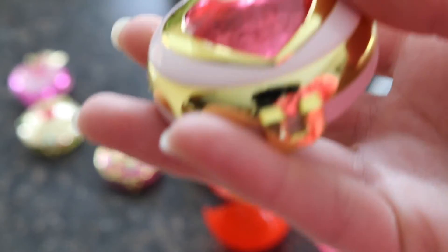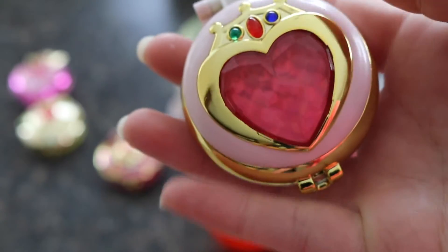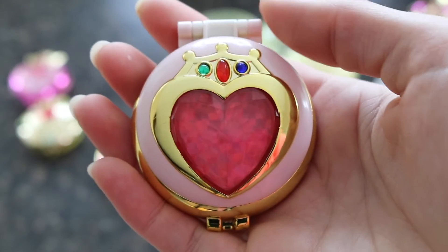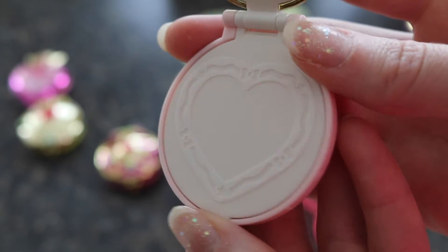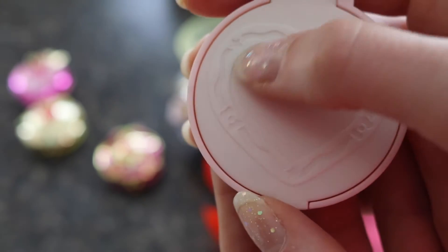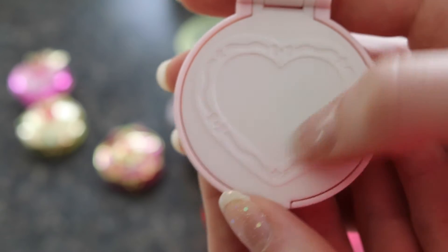Here is Chibi Moon's compact — it's so beautiful. I love the detailing of the crystal; it has ridges on it so it looks and feels really nice. Great quality. And again you can see the detailing on the inside. I've seen a lot of people do custom paintings on these compacts, which are usually expensive but do look nice.